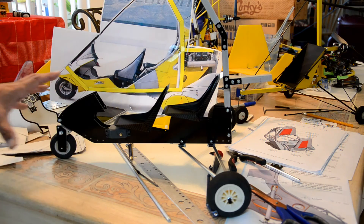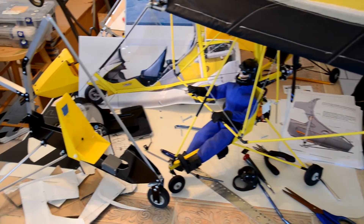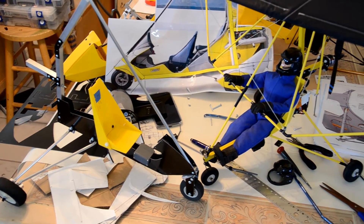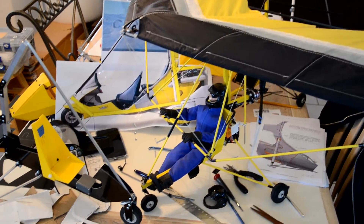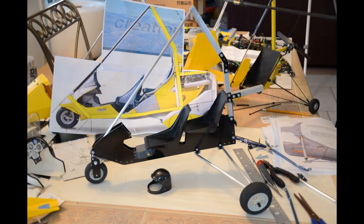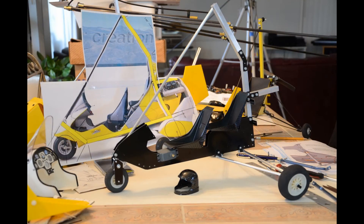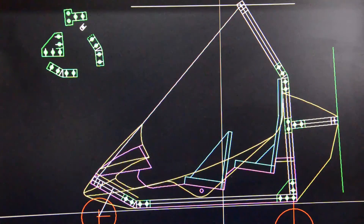The Tanarg is currently under build. Once again, this is Mario — stay tuned for more.